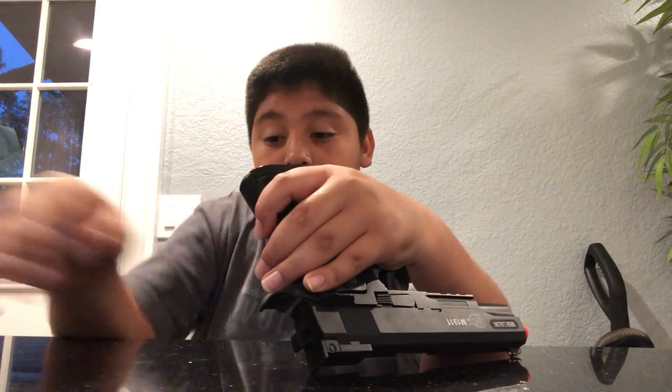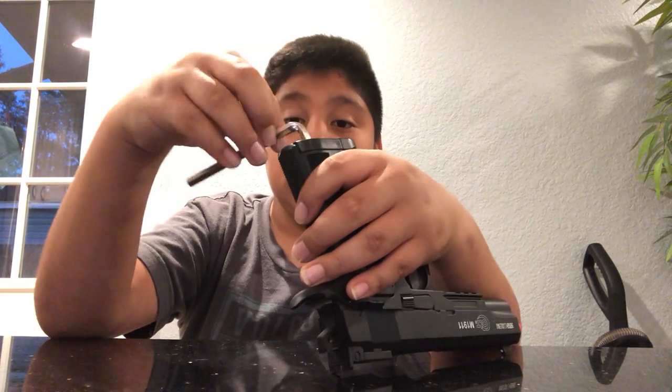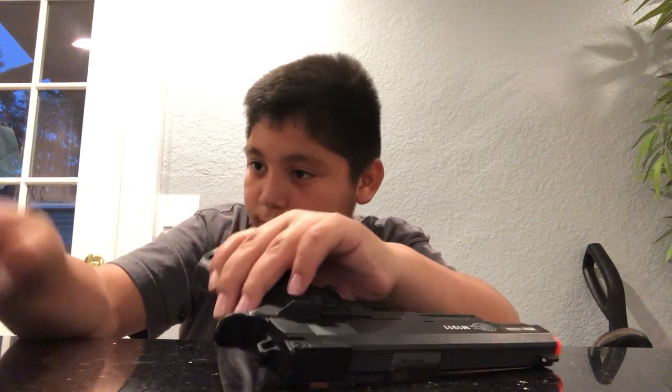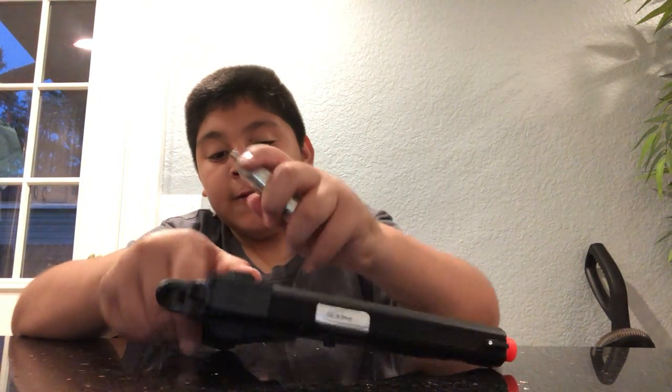Let me take this out. I got this gun at a store near where I live — there's a mall, Northwood's Mall, right near me.